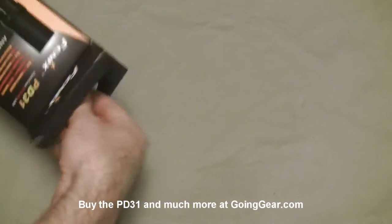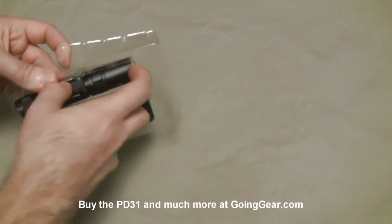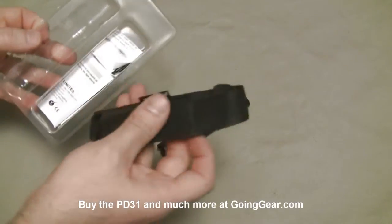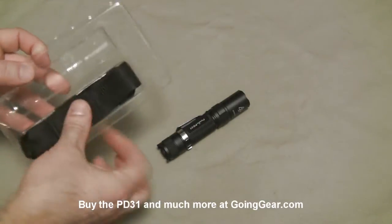So let's open it up and pull it out and show you what you get on the inside. All the standard stuff you get with Phoenix's: you get the light, the holster, instruction information, lanyards, lanyard ring — that kind of stuff.